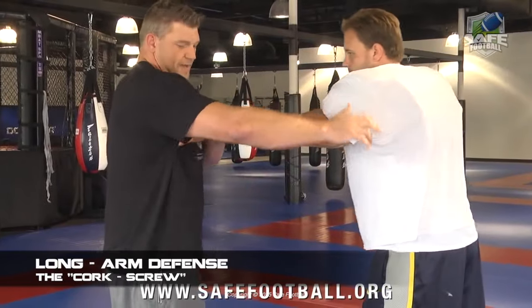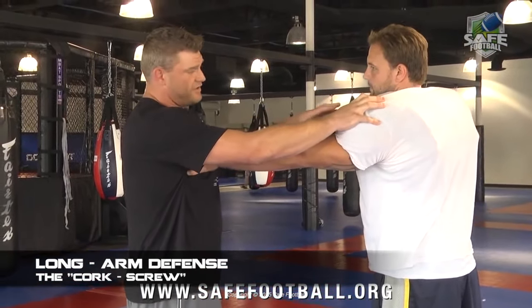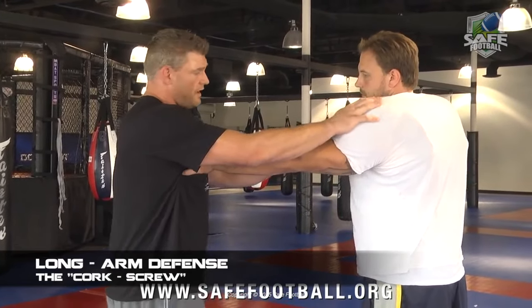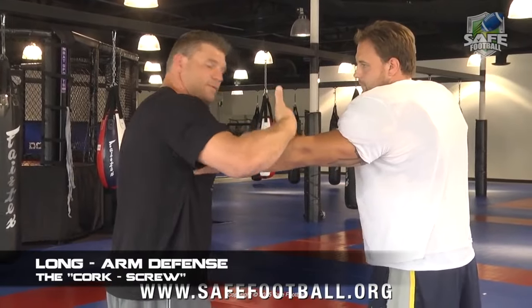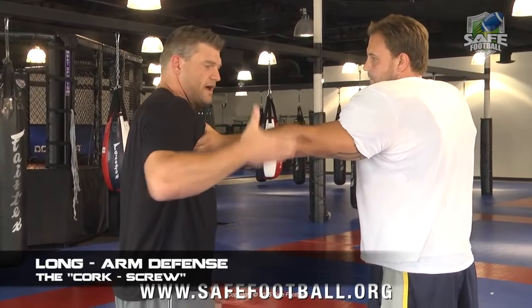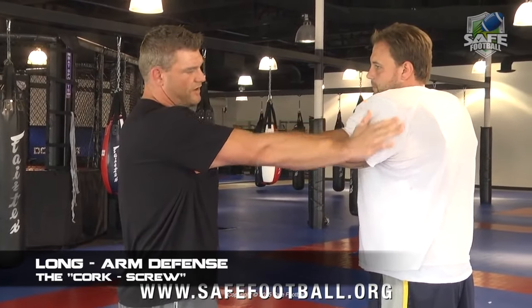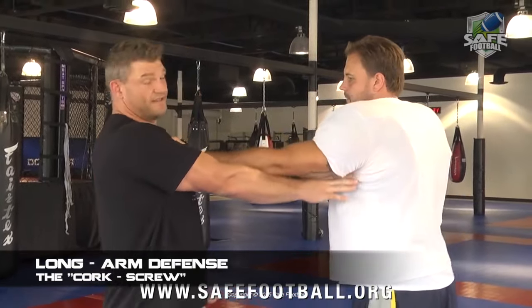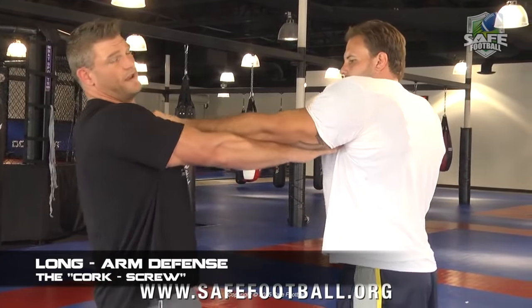If the guy happens to have his hand on my chest plate, we can also execute the fork, so this corkscrew turns into a submission move, and it's very effective. All I need to do is raise this guy up — don't chop him down because he's high. High hands hop, low hands drop. We're going to keep his hand here, slide my arm across his in a tight spiral fashion and literally come up underneath his pit and elevate.